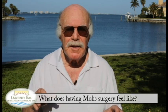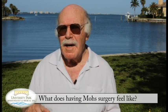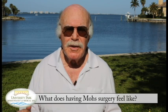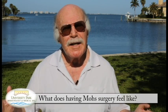Then Dr. Sax will come into the office and he'll greet you. He's very warm and he'll ask you if you have any questions, and if you do, you ask him and he answers them.